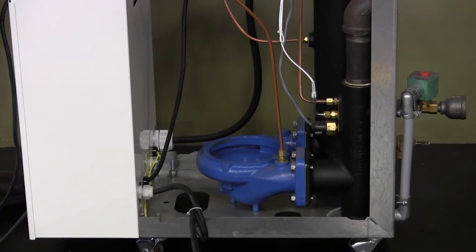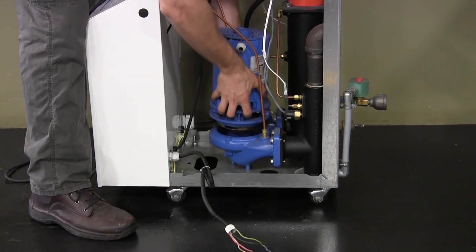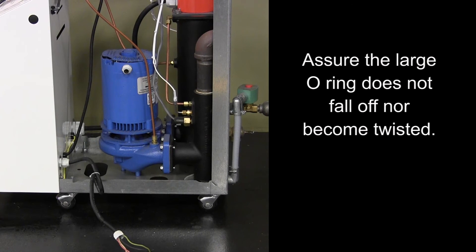Lower the reassembled motor, motor adapter, and impeller into the pump housing within the temperature controller. Use additional help if necessary and use caution to prevent impeller damage. Assure that the large OD o-ring does not fall off nor become twisted as the motor assembly is lowered into position.